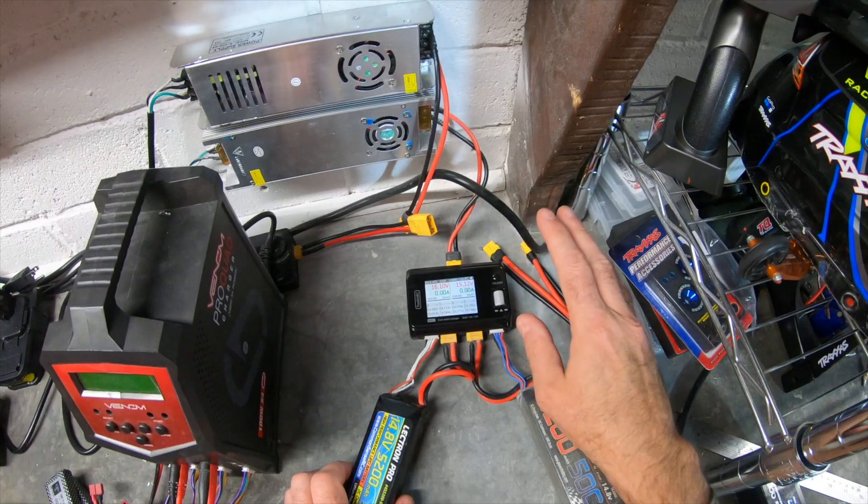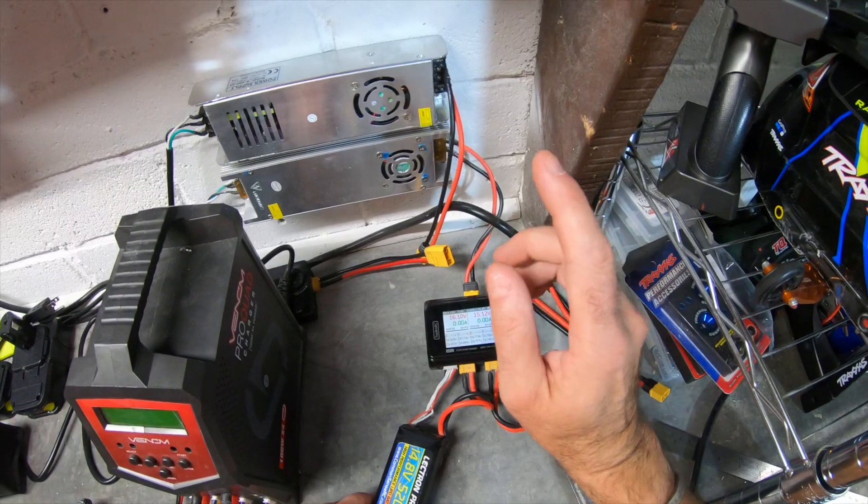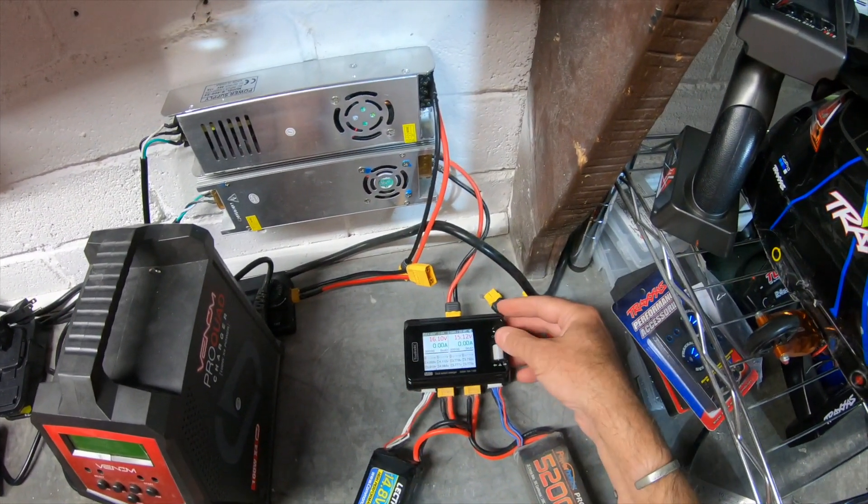It's yours for about $59.95 off Banggood, including free delivery I believe, but you are going to need this wall-mounted power supply, which is a little bit noisy — hopefully that won't interfere with the video too much.